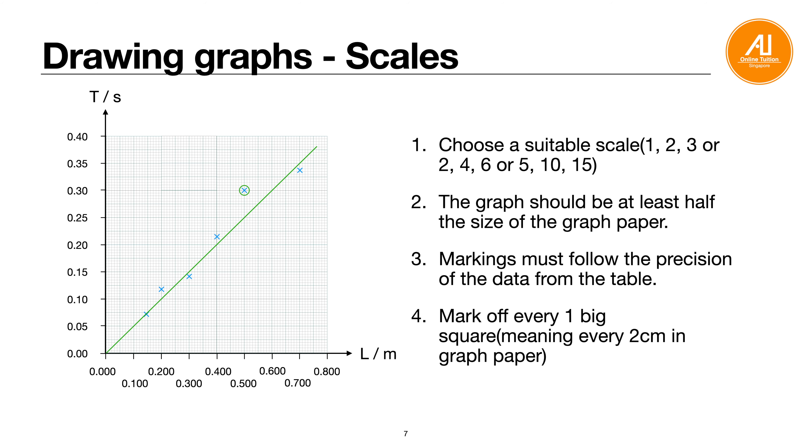Mark every big square (every 2 cm) — do not mark every half centimeter or your axis will become too cluttered. Even for zero, follow the DP rule. For example, if it is 3 DP, write 0.000, not just 0. If the period is a calculated value in 3 SF, follow 3 SF for all axis labels. Basically, follow the decimal place used in your table.